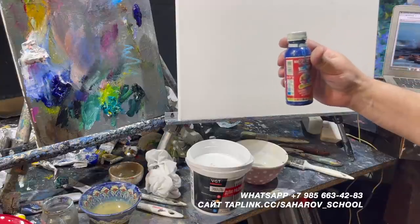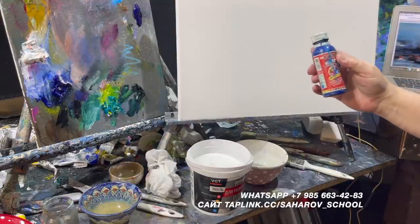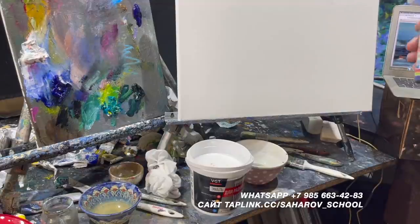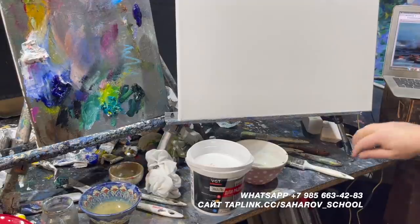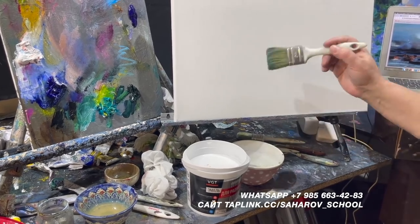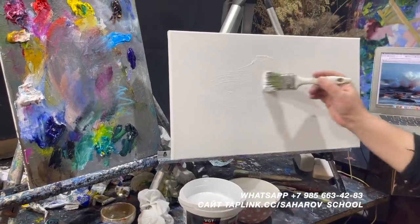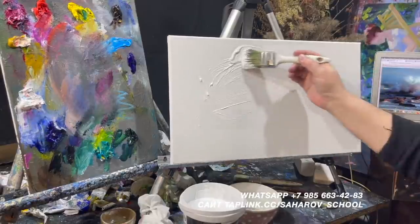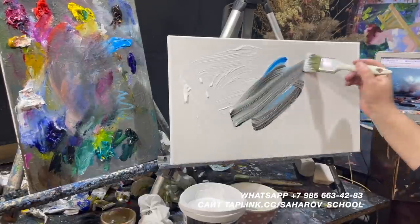Есть вот такие, там же в строительных магазинах — называется колер. То есть, его добавляют в стены, чтобы стены красить. Я взял синий и взял черный для того, чтобы затонировать холстик. Чуть смочу в воде кисть. Подобрал акрил. Этот акрил сродни акрилу, который у нас в качестве грунта на холстке. Поэтому все очень уместно. Синий-черный.